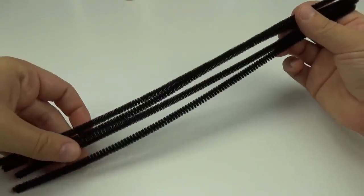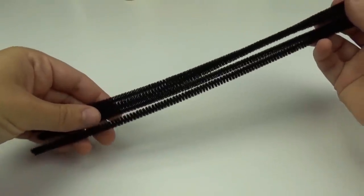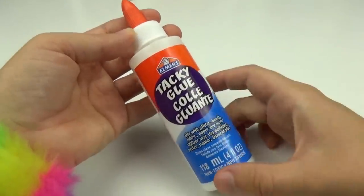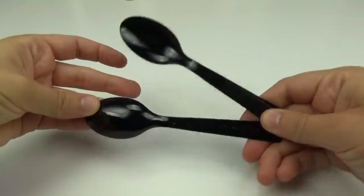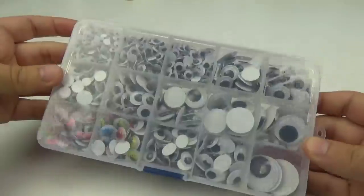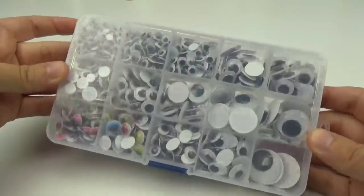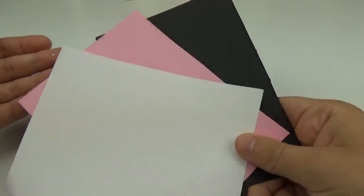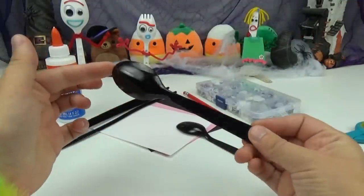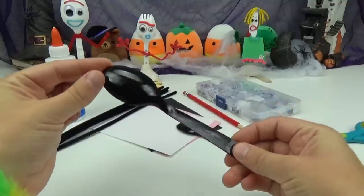Some of the items that you will need are four black pipe cleaners, some glue — we will be using both regular glue and a hot glue gun — two black spoons, some scissors, a pencil, some googly eyes of your choice, a piece of white, pink, and black construction paper, and a red wax stick. These are both so super fun and simple to make.